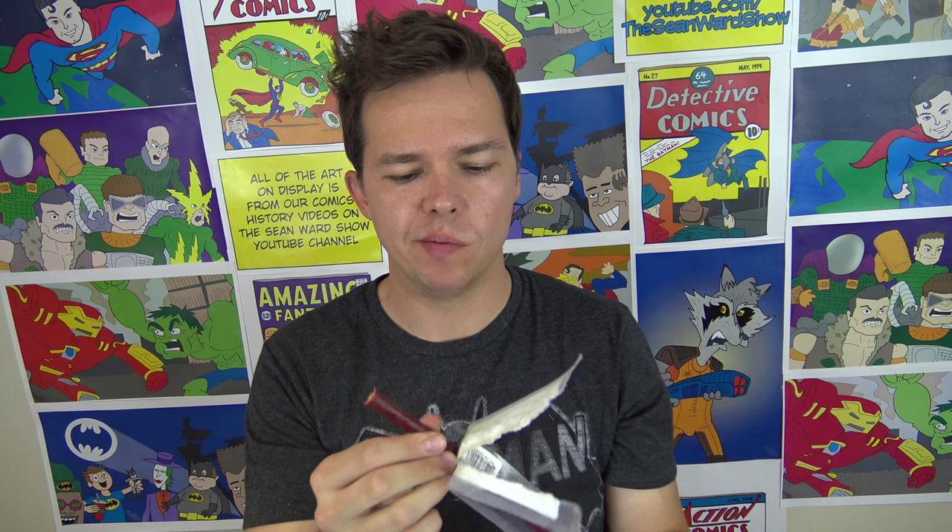Hmm, tastes a little sweeter than a beef stick would, but otherwise you wouldn't really notice the difference. It's pretty good, very spicy. I think it's got more to do with Buffalo Bob's recipe than it does with the inherent qualities of the alligator.